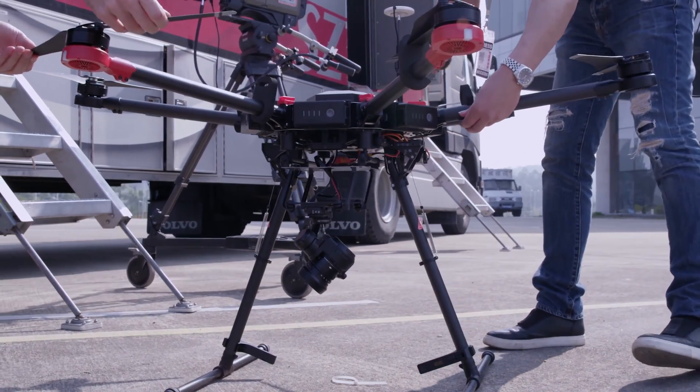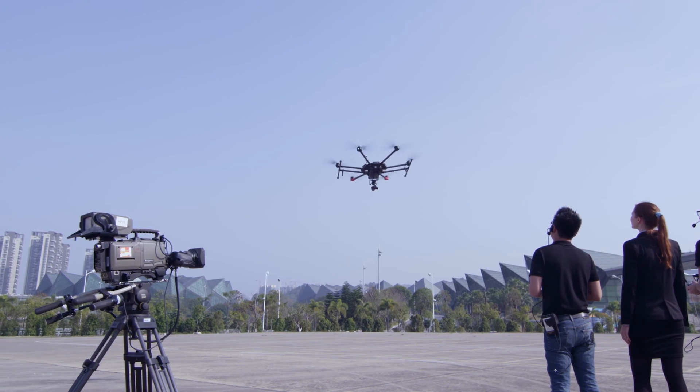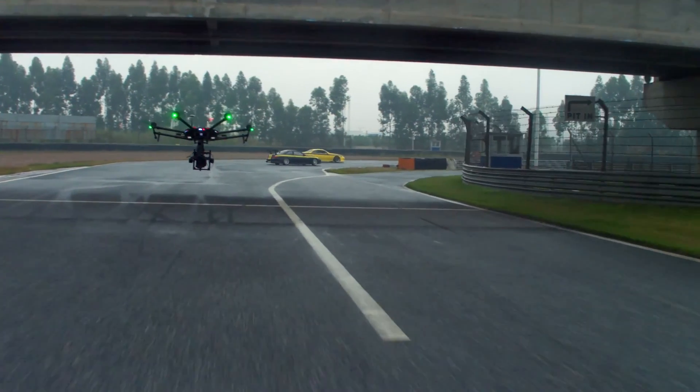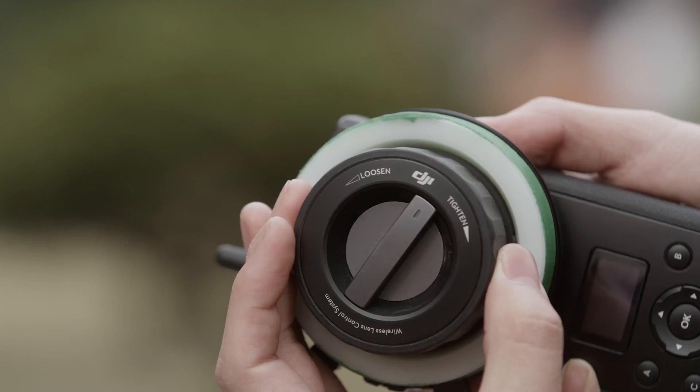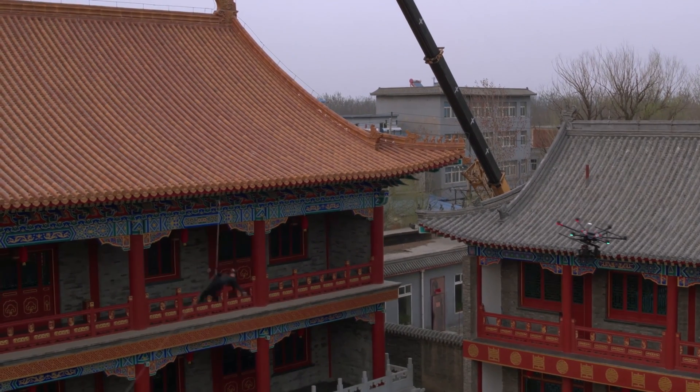The M600 is compatible with the DJI Zenmuse camera line and allows full camera control of shutter speed, ISO, f-stop, frame rate, and more. By connecting DJI Focus to Lightbridge 2, operators can pull focus with any camera setup that falls within its maximum payload.